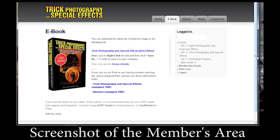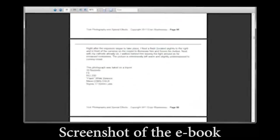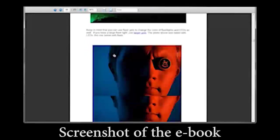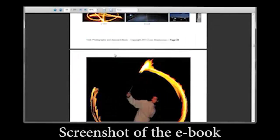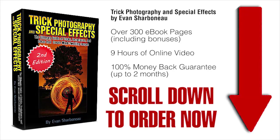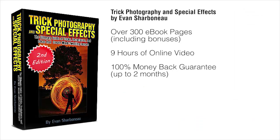Right after you order, you'll be taken to the members area where you can download the e-book immediately and start reading it right away — no shipping required. You just order, log in, and you'll be taken to the page where you can start downloading the e-book and watching the videos online. All you have to do is scroll down to the bottom of this page, click the add to cart button, fill in your information, and off you go. Thanks so much for clicking by and I'll see you on the other side.